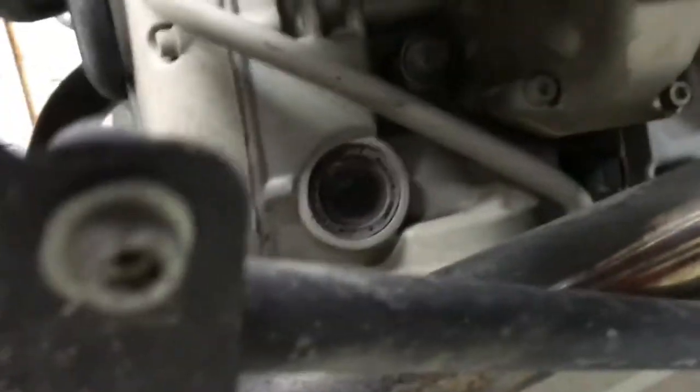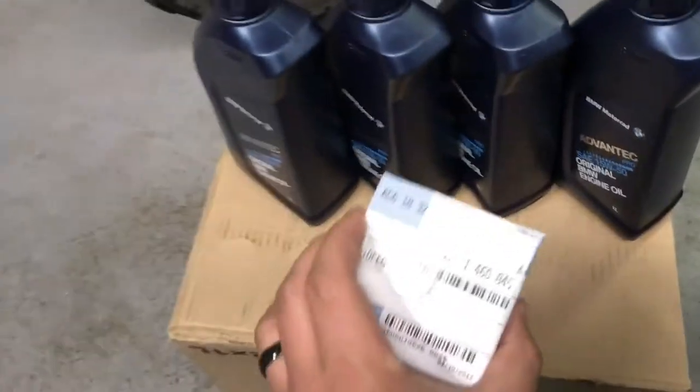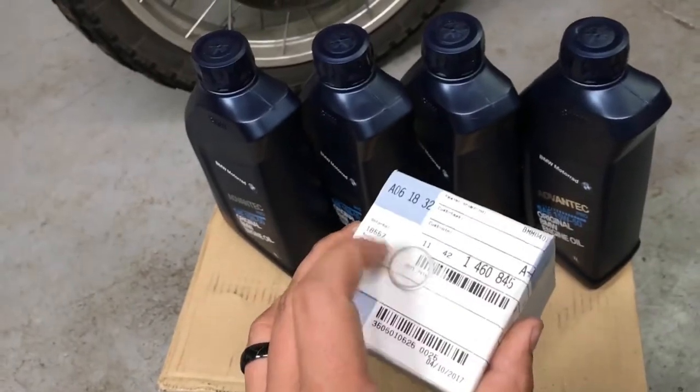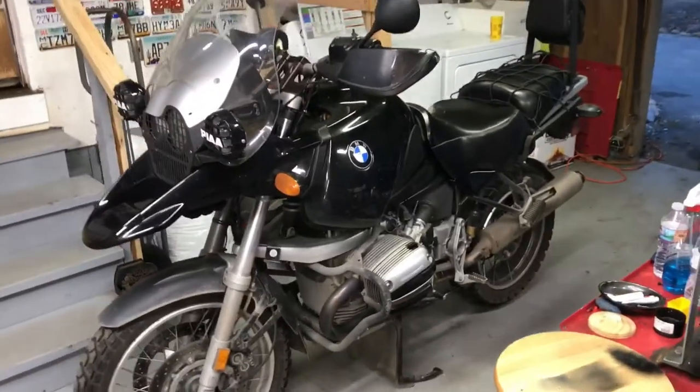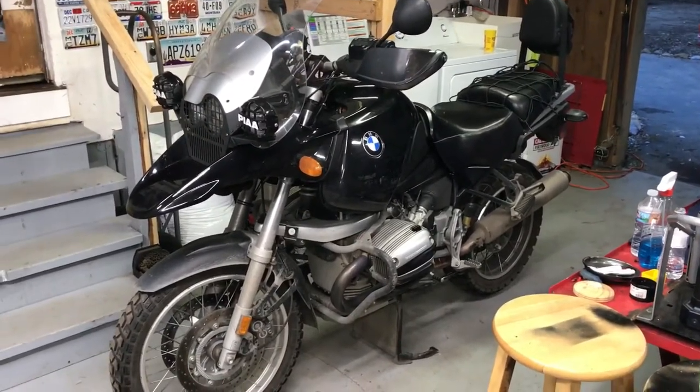I do have some skid plates on here so I gotta take this off — the filter is under here. The sight glass is super easy to find and then you just fill it up from the top. Takes four quarts, make sure you get the BMW stuff and a new crush washer. I put a ton of miles on this thing so I have to do this kind of regularly.